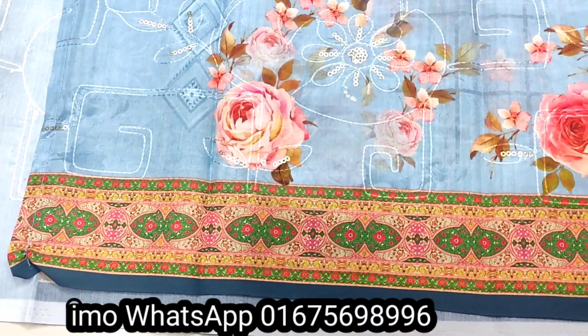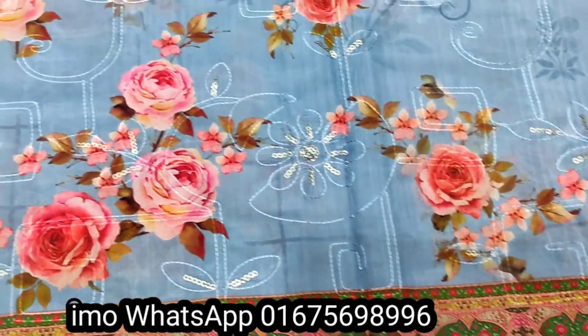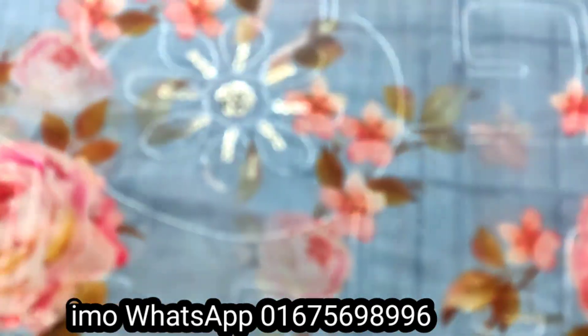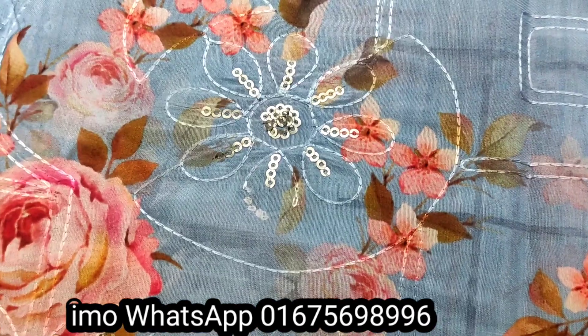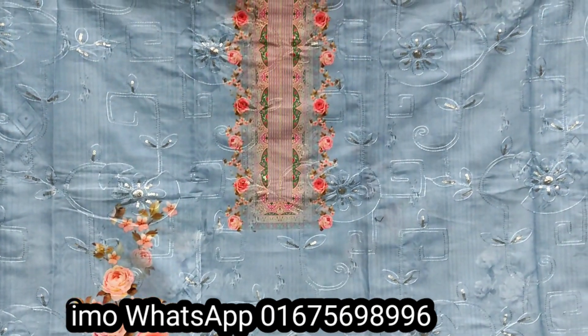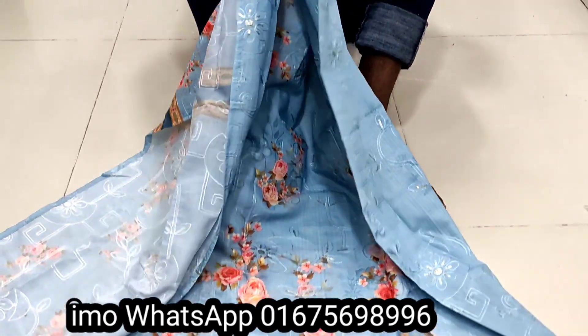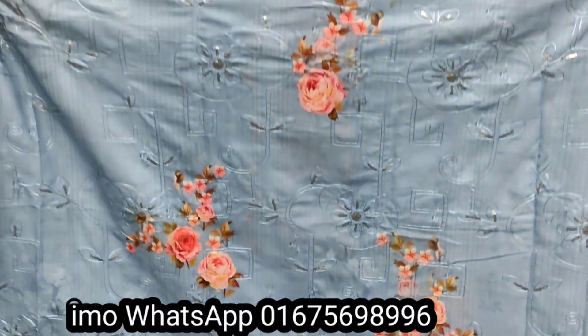I will show you the skin — the fabric texture. This is a special collection. This is a special collection on our back side. This is very cool.